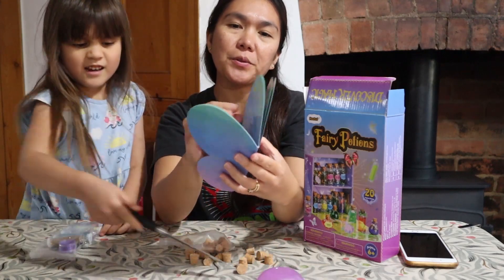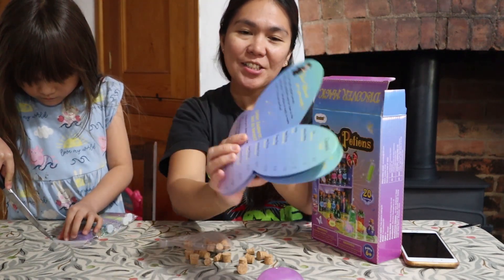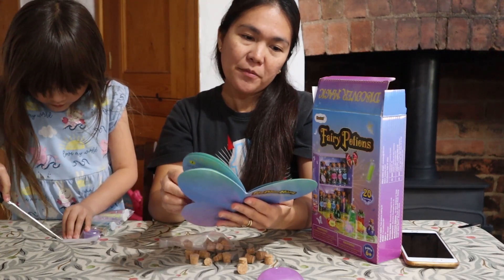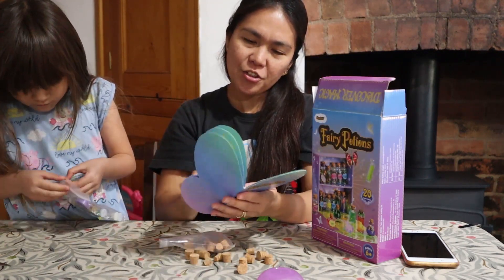There's an instruction sheet on how to make a potion, which is very very cool. You will have a health potion recipe and others in there, which is a really fun activity for your children. Then you've got a magic kit as well, which is very interesting.